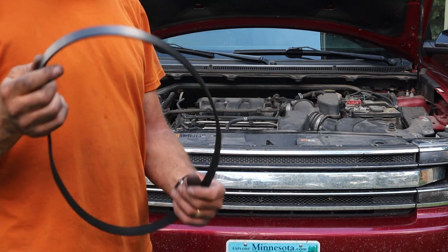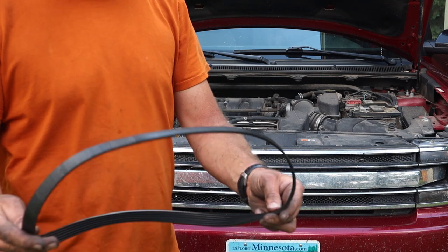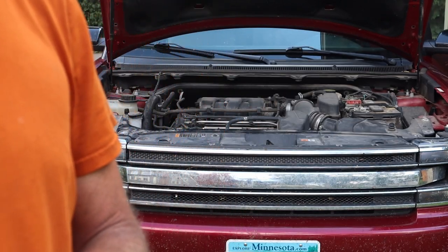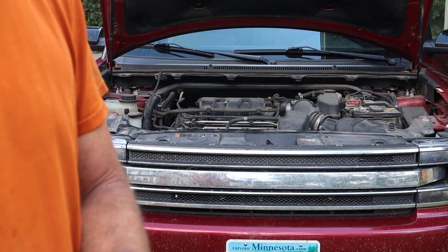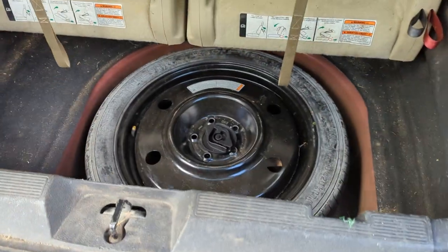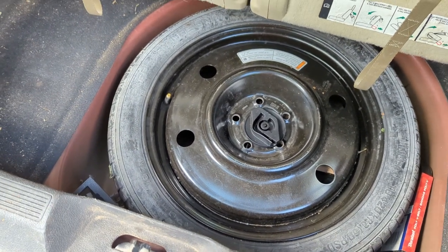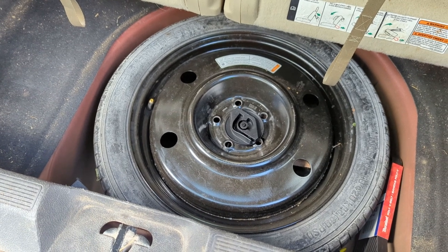That's it! I'm going to throw the old belt in the back of the car — you never know if you're out on the road and break one, you've got an extra. I'd rate that about a three on a scale of one to ten. A little tight in there, but nothing you can't handle. I think you should give it a try. And as long as you've got that spare exposed, check the tire pressure — make sure you've got 60 pounds of pressure in there so you're ready for any emergency.